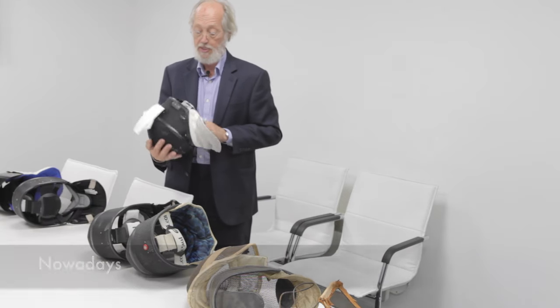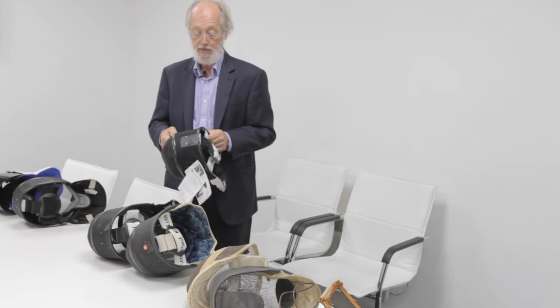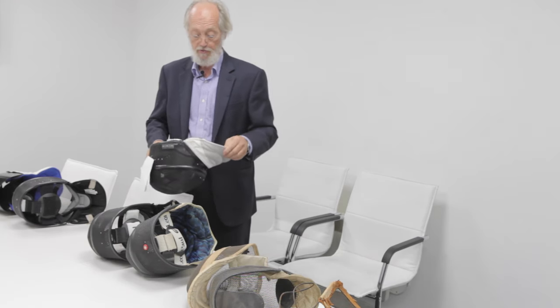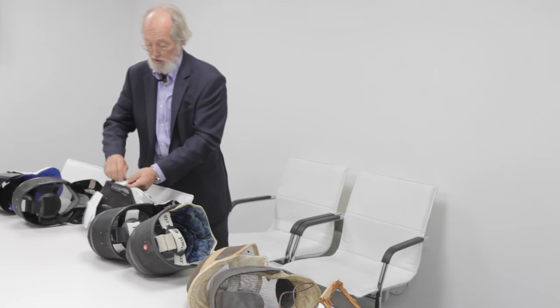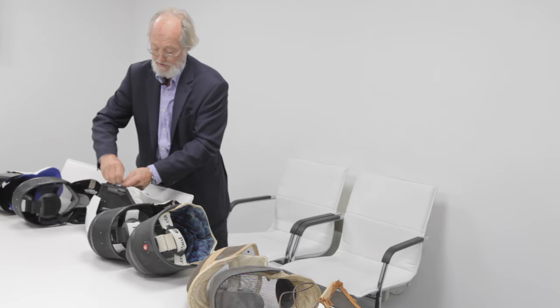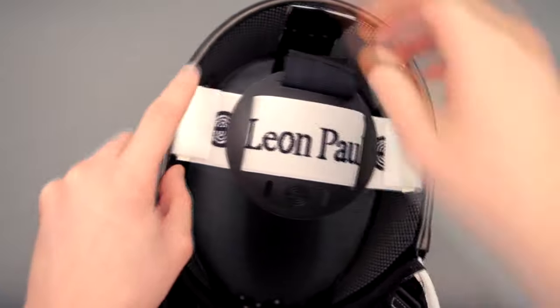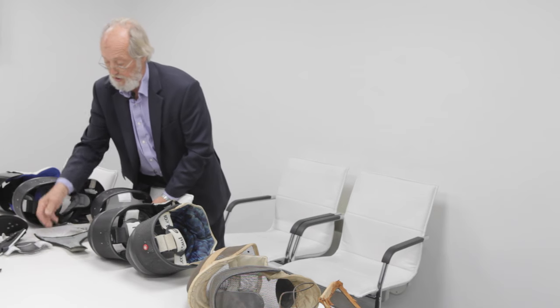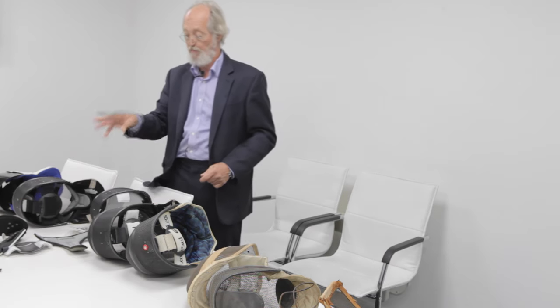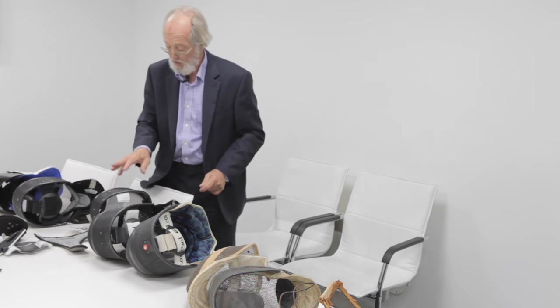Coming to the latest and most modern version of our mask — stainless steel, with a contour fit back that goes to the rear of the head with a double-sided velcro. It's made up of six different sections or parts which you can take off, replace, wash, and put back together. That's our most modern mask.